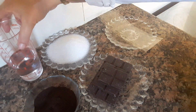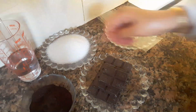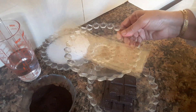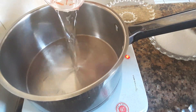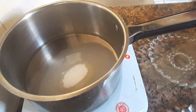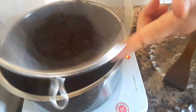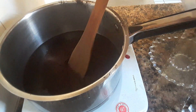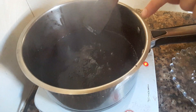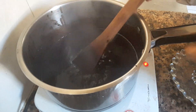For the mirror glaze, we need 200 g of water, 160 g, 60 g, 140 g, 100 g, and 300 g, plus 3 g of gelatin. We put the mixture into the pot and add the gelatin with the water. As you can see, it is coming together. We will add the gelatin and the water together until it is ready.